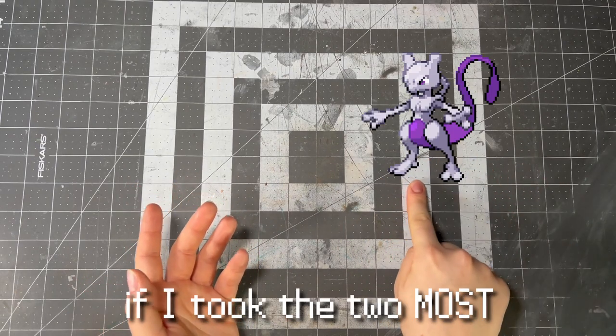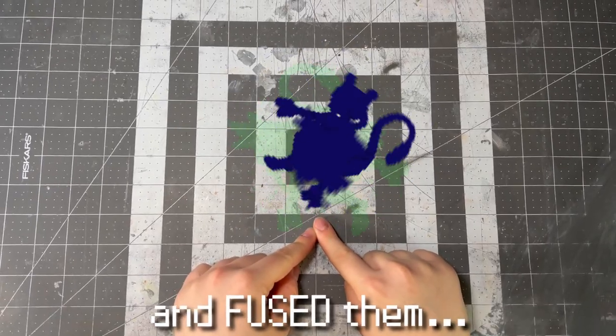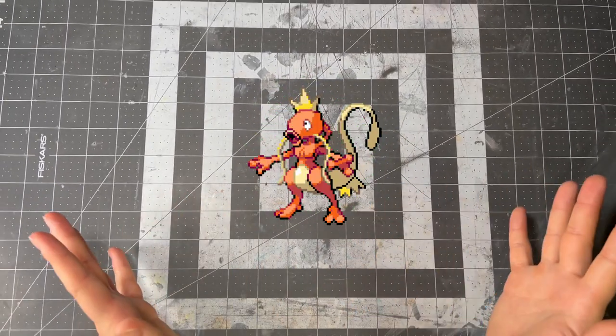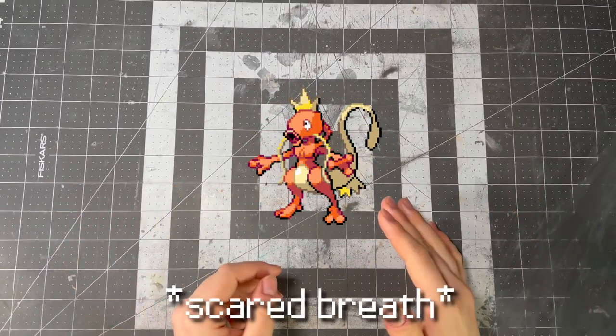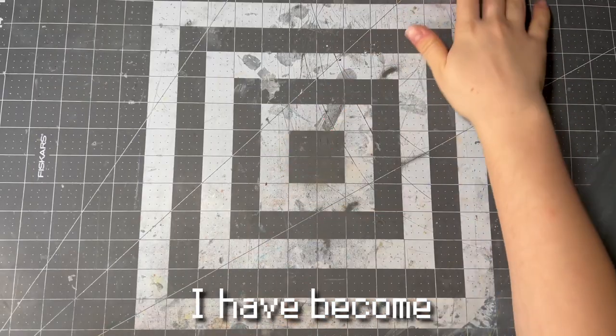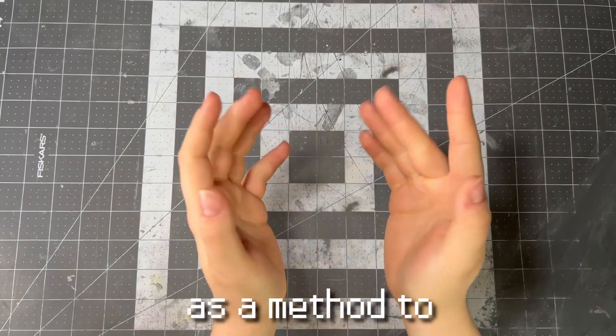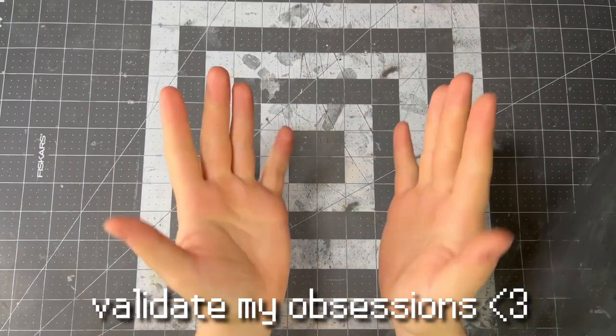What do you think would happen if I took the two most diametrically opposed Pokemon and fused them? This. I'm going to be sculpting this. Now recently I have become alarmingly fixated with Pokemon fusions, and of course I will be using you as a method to validate my obsessions.